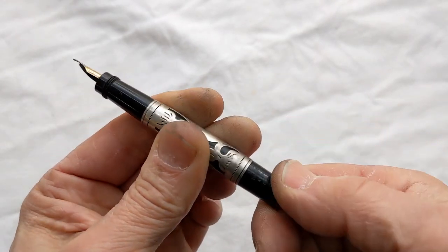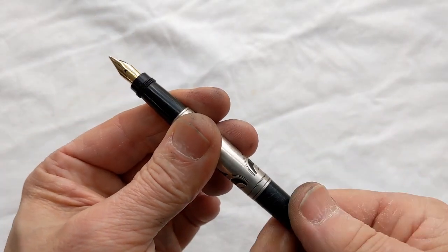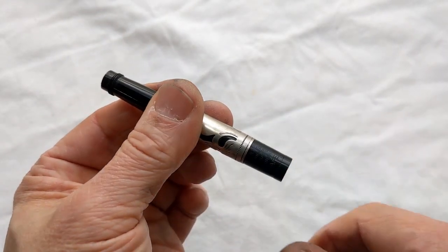There we go. Now we can do this — nice and tight, all ready to go. That's your tip of the day.